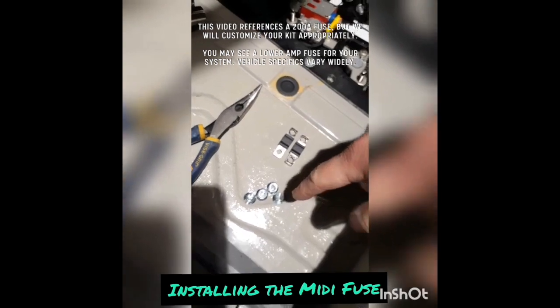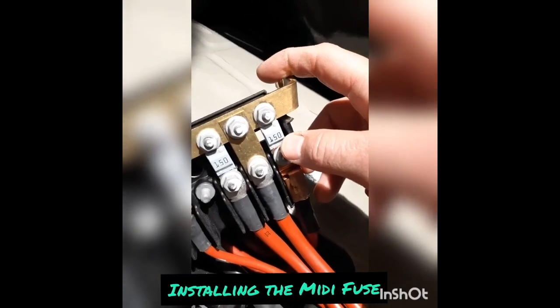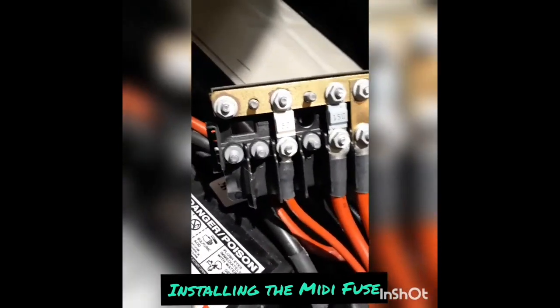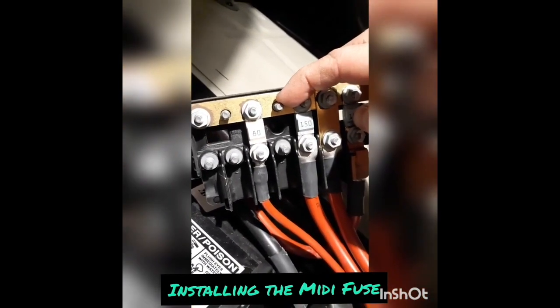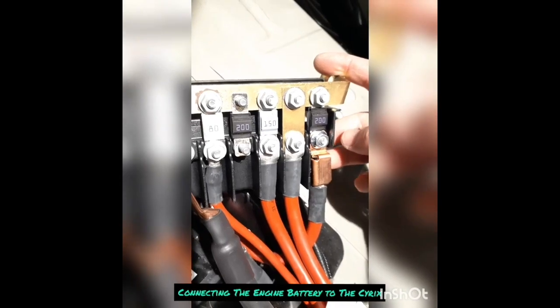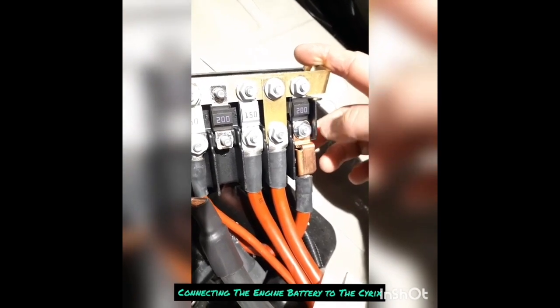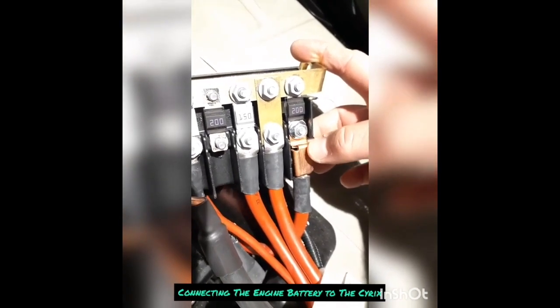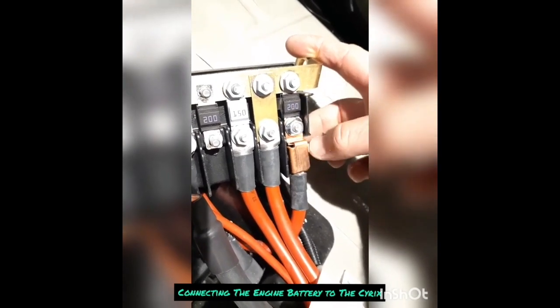I've got two 200 amp MIDI fuses and the nuts right here. I'm going to remove the one with the exposed copper, upgrade it to a 200 amp, and then pick one of the empty slots to install a second 200 amp MIDI fuse. With both new MIDI fuses in place, you want the MIDI fuse to be on the bottom and the lugs to sit on top — not the lugs on bottom with the MIDI fuses on top. So: MIDI fuse first, then the lug.